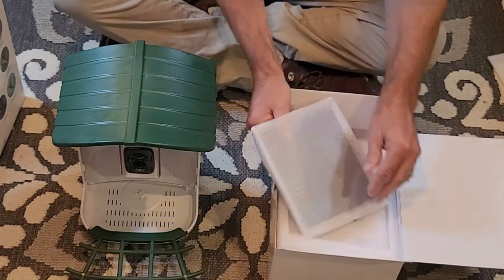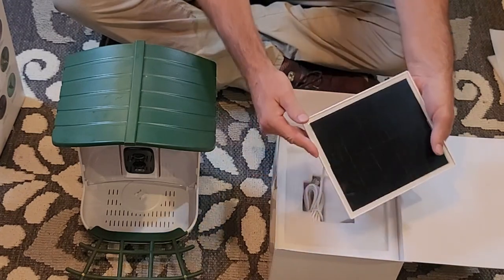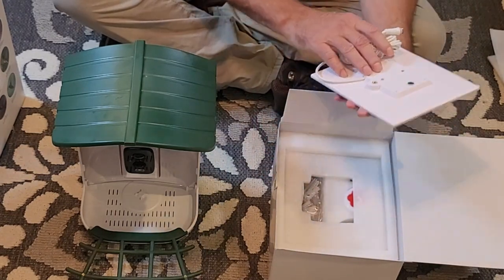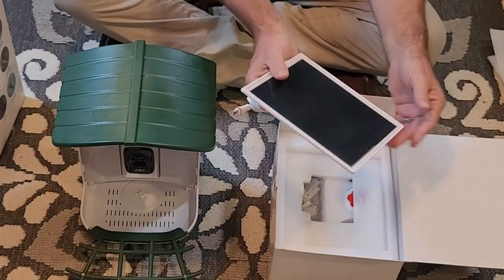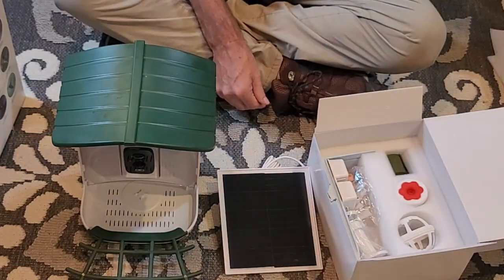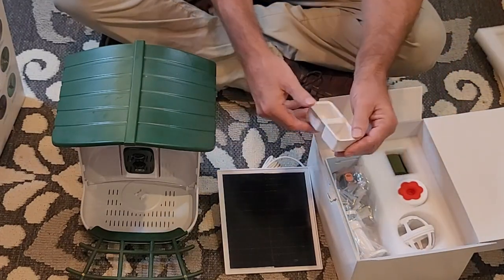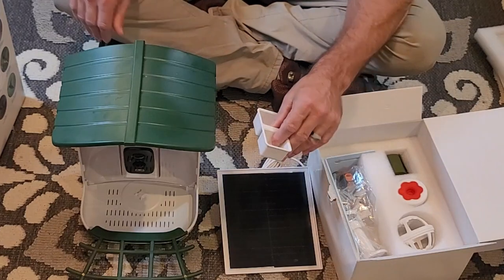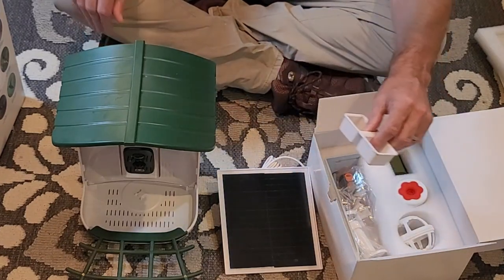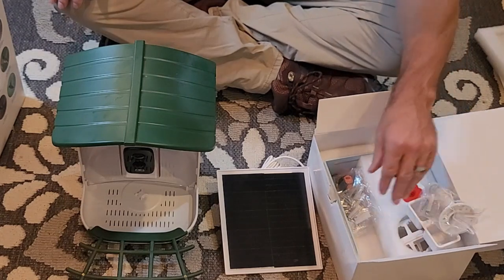This is your nice huge solar panel. We will get more information about that here in a minute. These are some accessories that will come into place soon.